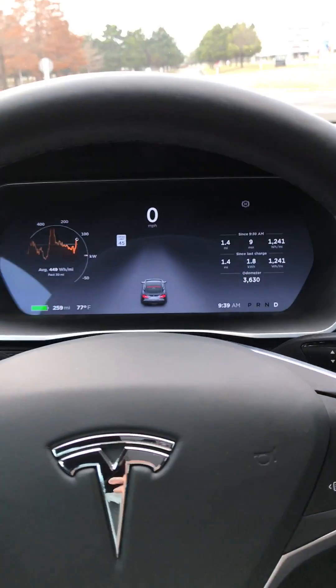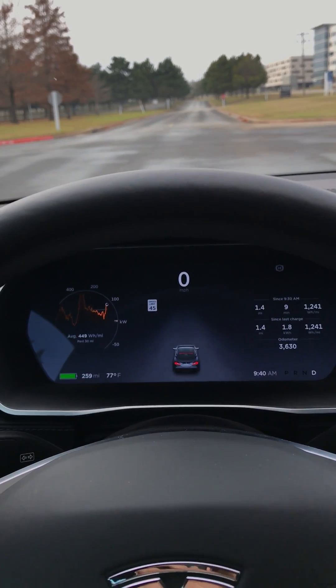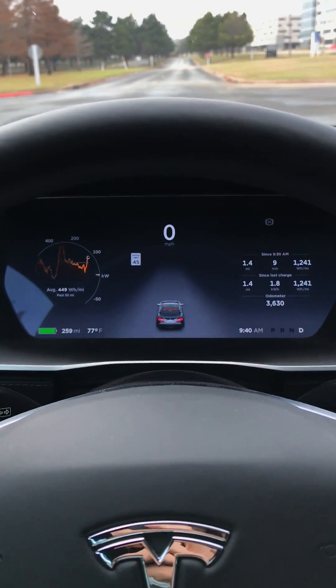Please think about using my referral code if you're looking to get a Ludicrous Mode car or even a regular Model S or Model X. These are great vehicles and I think you guys would enjoy it. Thanks, bye!